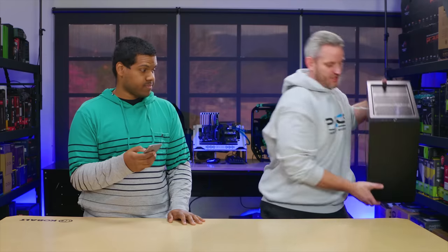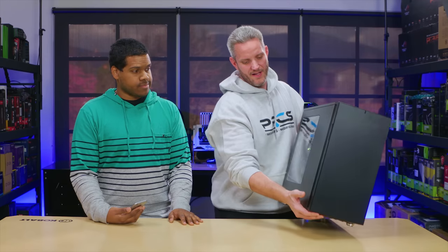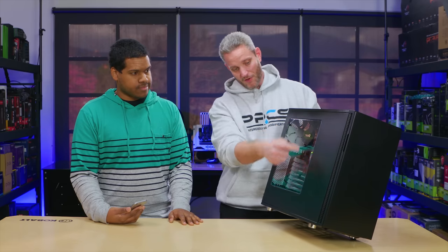Yo dude, what are you doing? Shopping for a case for my new build. What are you looking for? I want something designed for water cooling. Fractal Design Define S all the way. Check it out — plenty of airflow, plenty of open interior for water cooling, radiator support. It even has mounts for your reservoirs. I don't have enough room for my hard drives.